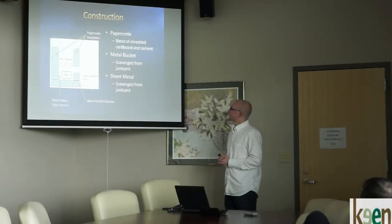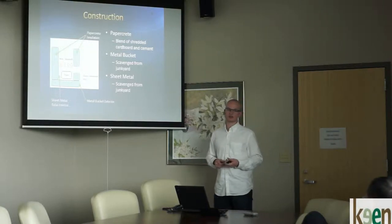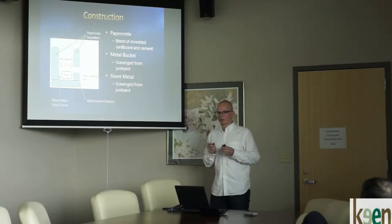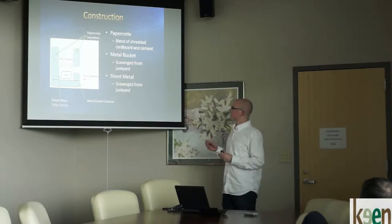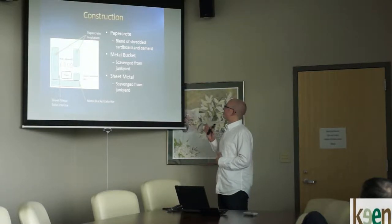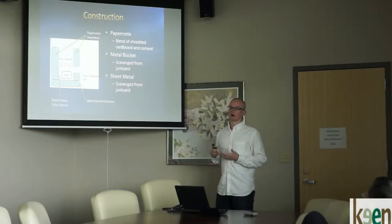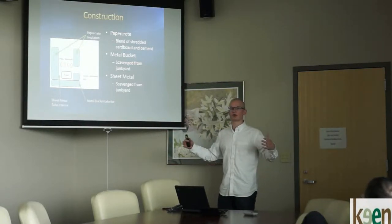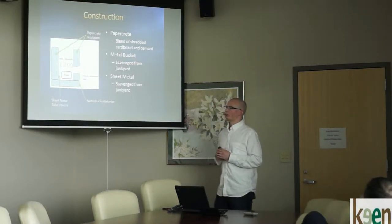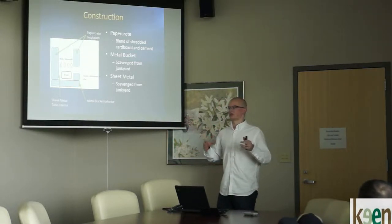The construction: we built ours in a five-gallon metal bucket. The insulation is papercrete — cement mixed with torn-up cardboard. We put the cardboard through a tree chipper, but you can tear it by hand. It produces a considerably less dense insulation material compared to earlier prototypes of solid concrete, which were very heavy. The metal bucket is scavenged from a junkyard; we ordered ours but expect similar ones are available in Zambia. The sheet metal core goes down the middle, with papercrete sandwiched between it and the outer metal bucket to help insulate.